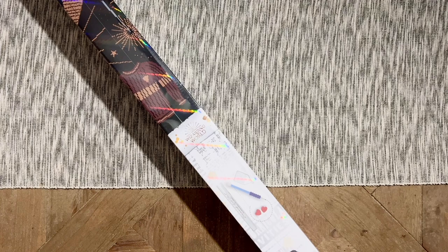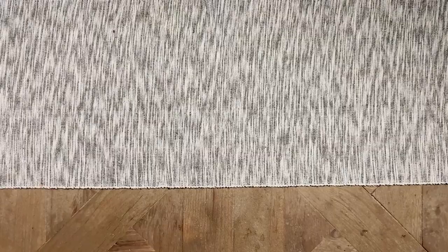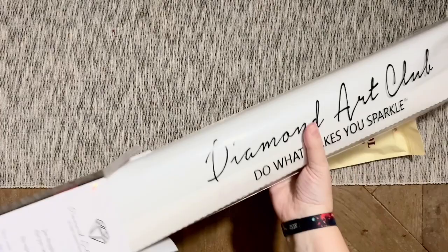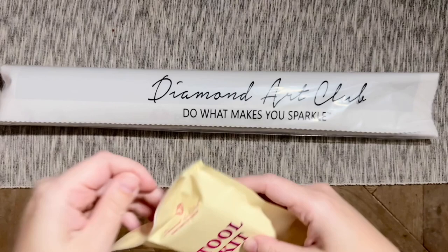There are also notes on the back about how diamond painting works and the kit contents. With 15 colors, I bet this is one that would work up quickly. We've got a tool kit and a little sticker. It looks like this kit has come with the newer version of the tool kit. Diamond Art Club has a couple of different versions of tool kits floating around — they are phasing in this newer version.